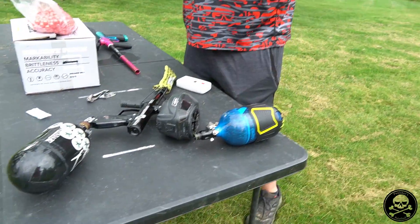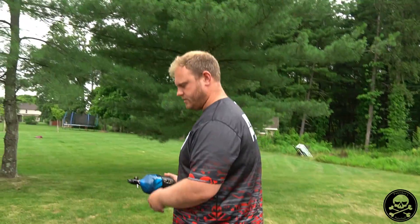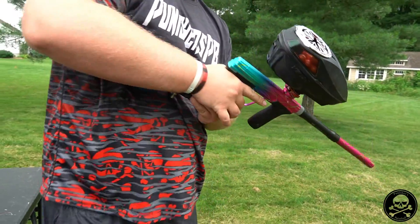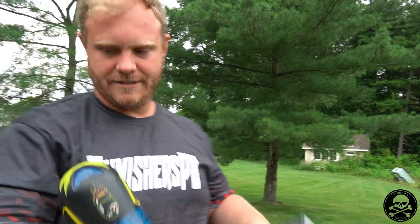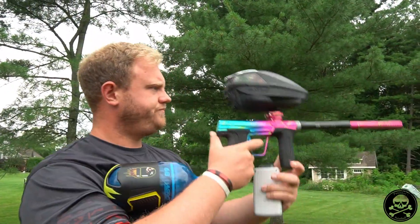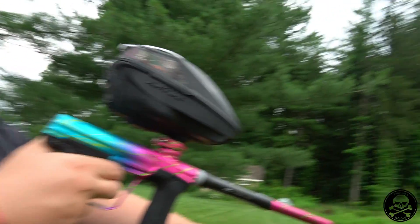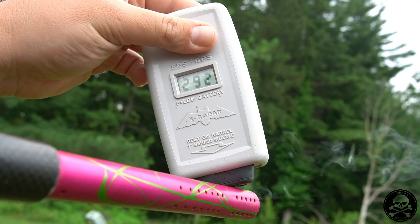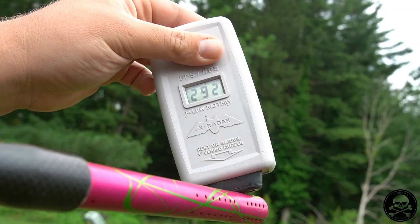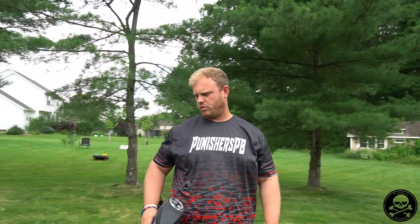We're putting the 800 PSI tank on the CS3 now. Does it feel like it's kicking a little harder? Maybe a little bit. Your highest with the last tank was 270. Now with the high output tank: 292, 287, 292, 292, and 284. Without a doubt, that's theoretically about a 20 fps difference just from swapping tank output pressure with no other changes.